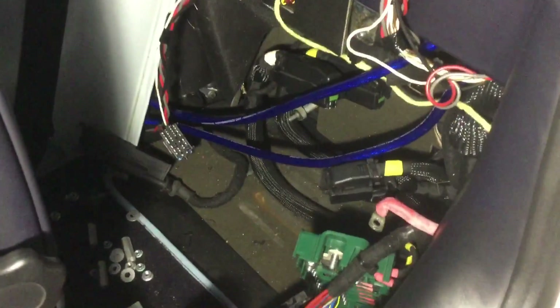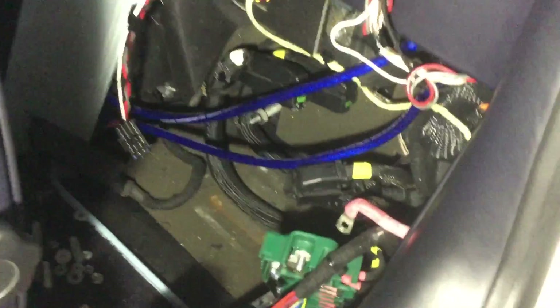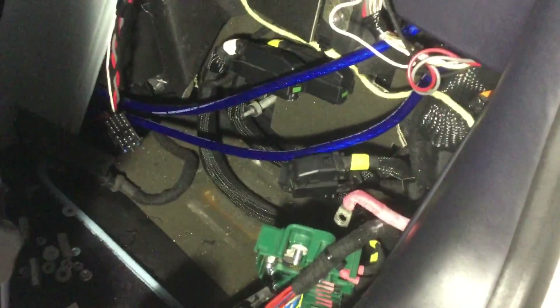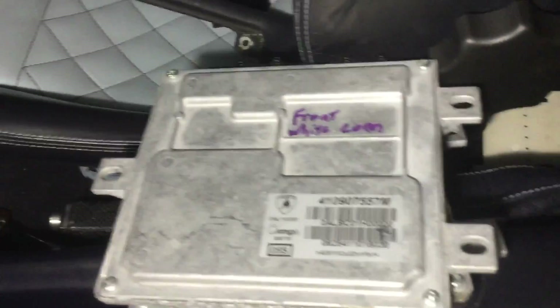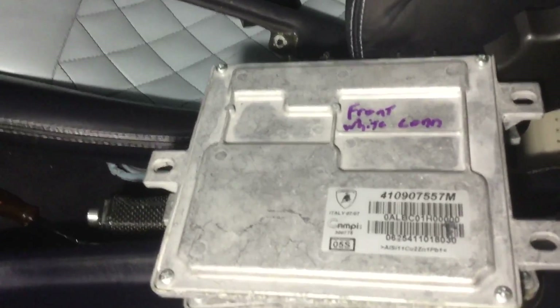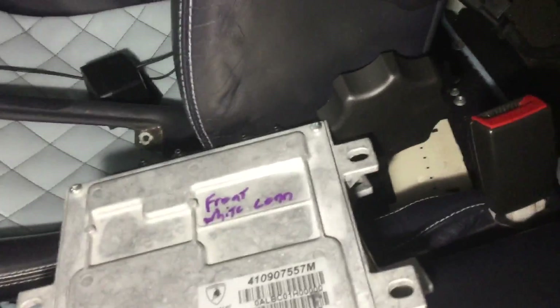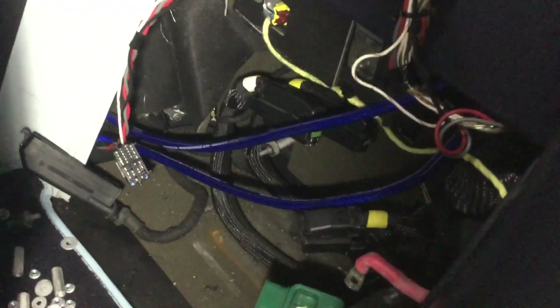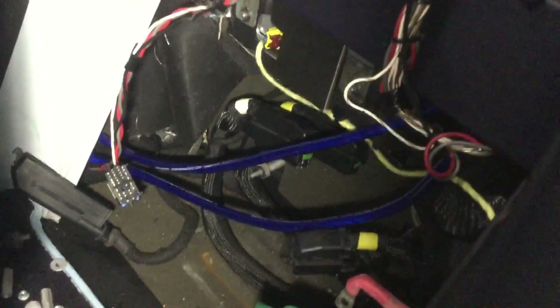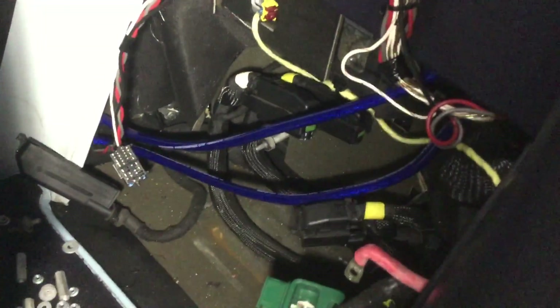With everything moved out of the way, you can see some aftermarket wiring in here, but it should be pretty much the same on stock cars. The two ECUs are stacked back-to-back — we labeled them front and rear so they're ready to be sent off to the tuner. That's how you remove the ECUs from the Lamborghini Murcielago LP 640. Thanks for watching.